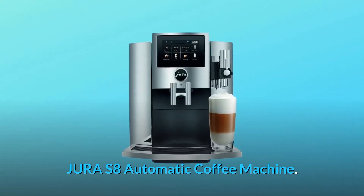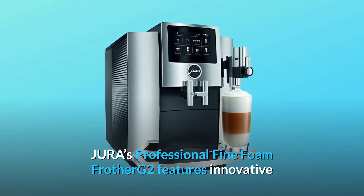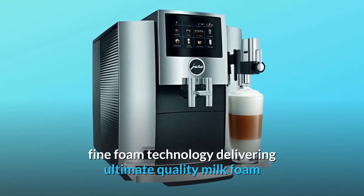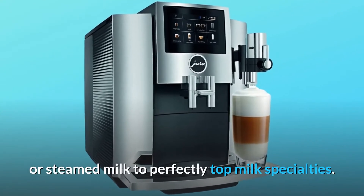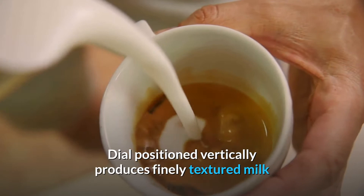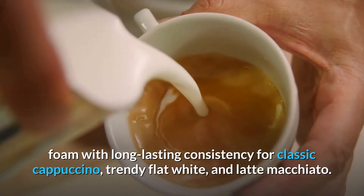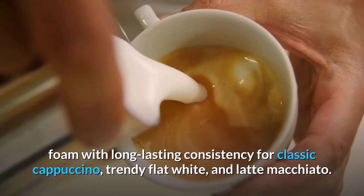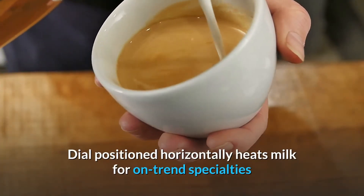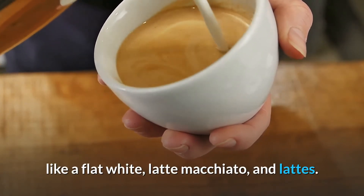Jura S8 Automatic Coffee Machine. Jura's Professional Fine Foam Frother G2 features innovative fine foam technology delivering ultimate quality milk foam or steamed milk to perfectly top milk specialties. Dial positioned vertically produces finely textured milk foam with long-lasting consistency for classic cappuccino, trendy flat white, and latte macchiato. Dial positioned horizontally heats milk for on-trend specialties like flat white, latte macchiato, and lattes.